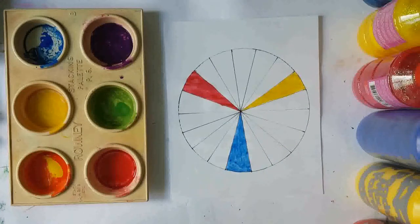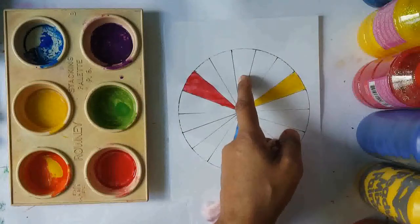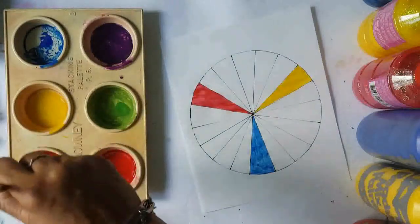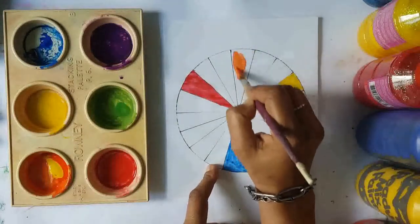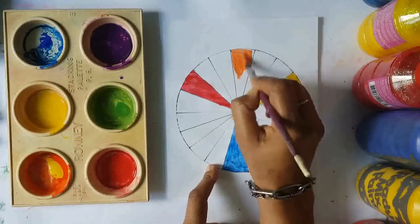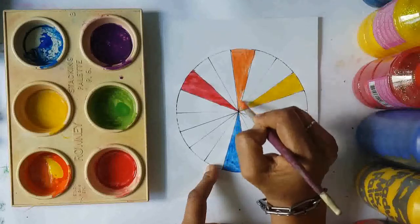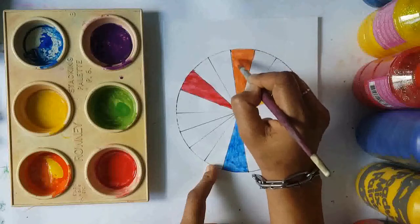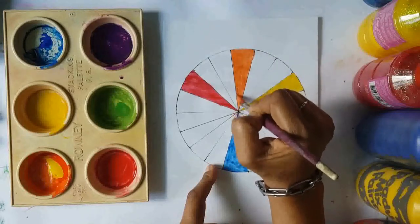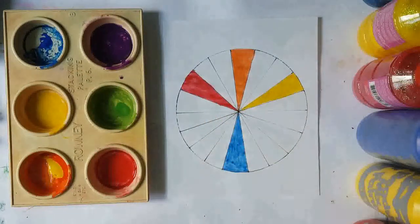Now we are going to paint in our secondary colors, since we've already mixed them. We're going to put orange in the middle segment between red and yellow. Load some orange on the brush and paint it in. It's so fun to create colors! The more time you take to investigate and explore your colors, the better you'll be able to master them.